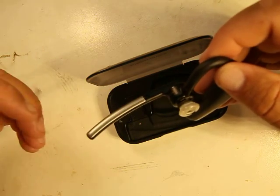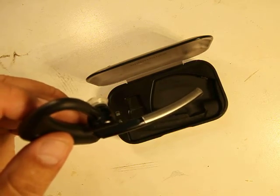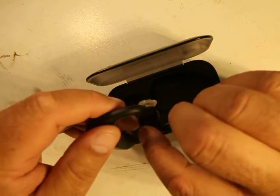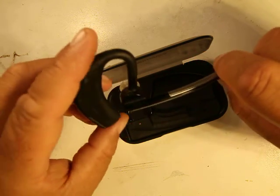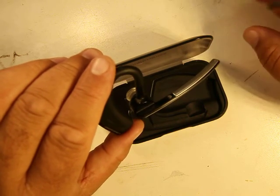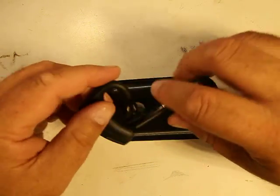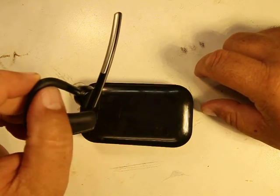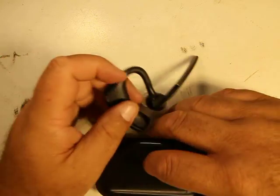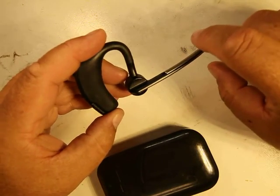I went with the Plantronics Legend. It's a really good piece. It has a boom microphone, which makes you look like an operator. Some people don't like that, but it's convenient because people can see you're on a call. Before, with the smaller earpieces, people would start talking to me thinking I was talking to them and I'd have to point to my ear.